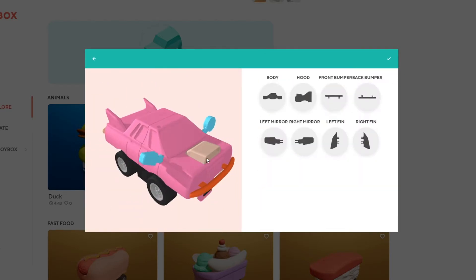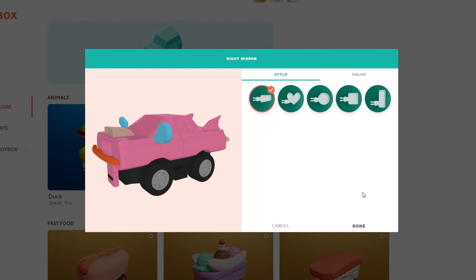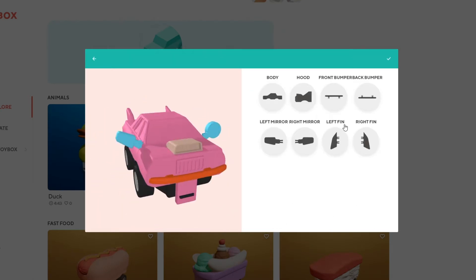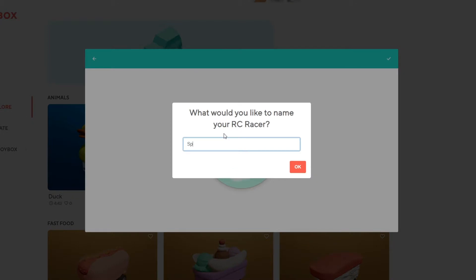Maybe you're going for style, speed, or just something funky. Once you're happy, name it and start printing.